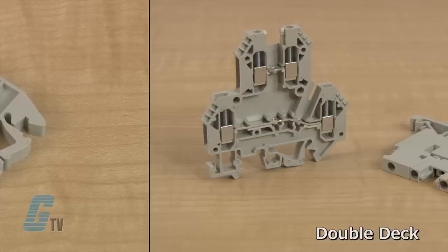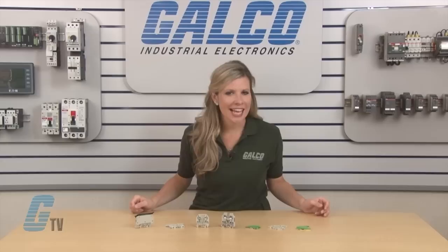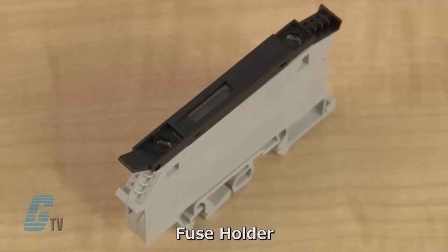The double deck blocks offer multi-tier feed-through connections that can be electrically separate or connected. The disconnect blocks are knife edge disconnect blocks that could be connected to a fuse disconnect lever, offering a degree of circuit protection and a safe way to disconnect the terminal when needed.